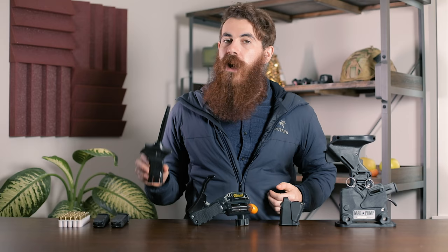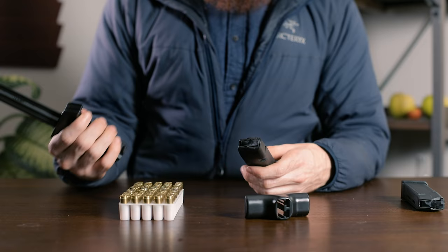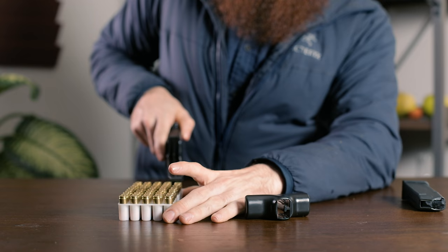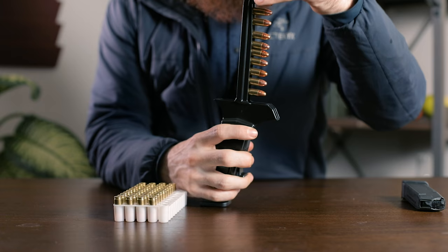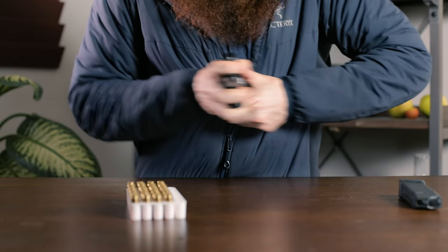Up next is the ETS Group Cam Speedloader. The ETS Cam allows you to, in theory, load all 10 rounds into your mag at a time, though in practice it's a little bit more difficult than it looks. Once you've inserted your mag and skimmed your ammo box, take the T-handle ramrod thing and line it up with the tool speed ram. We've found that a mildly painful seppuku method of balancing the base plate of the mag on your sternum appears to be the most effective way to load all 10 rounds.